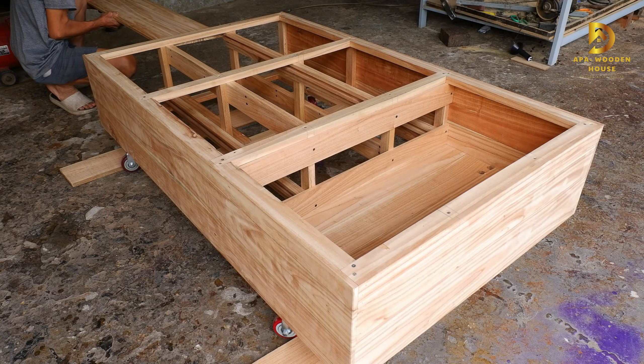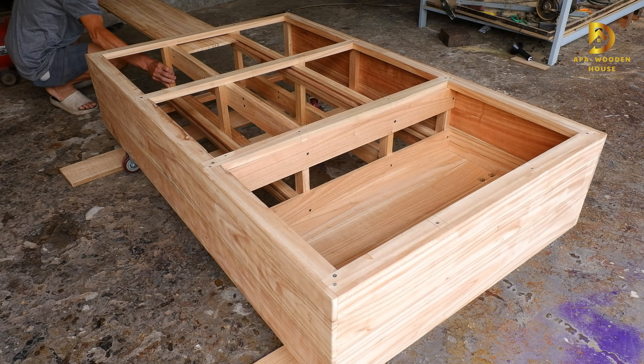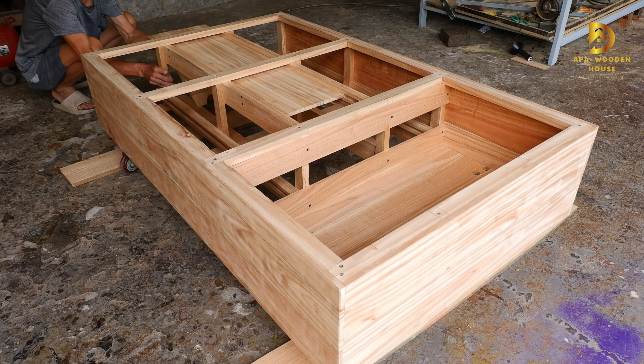I also designed a set of table and chairs, as well as a small storage compartment.